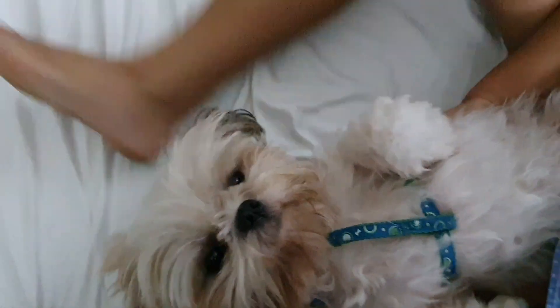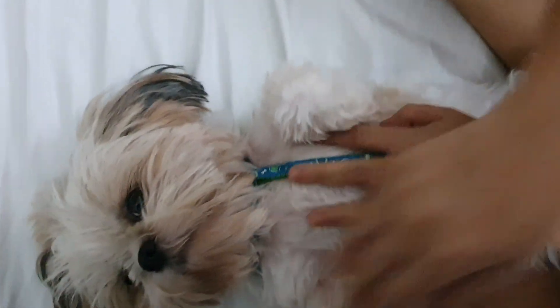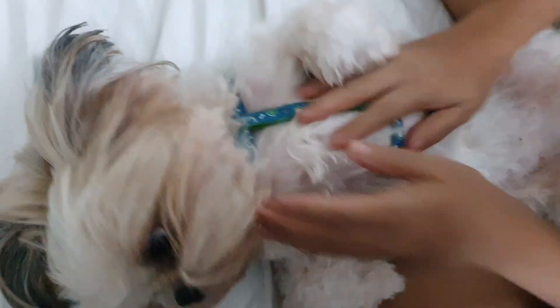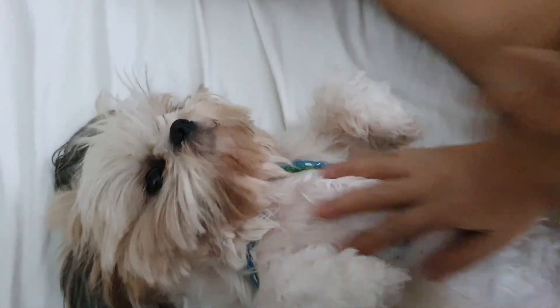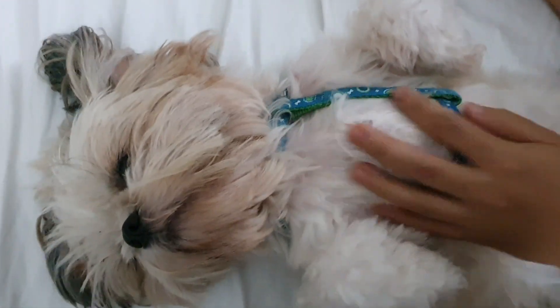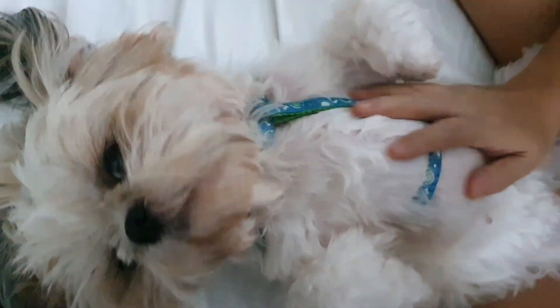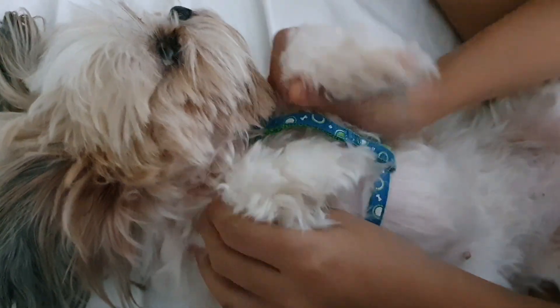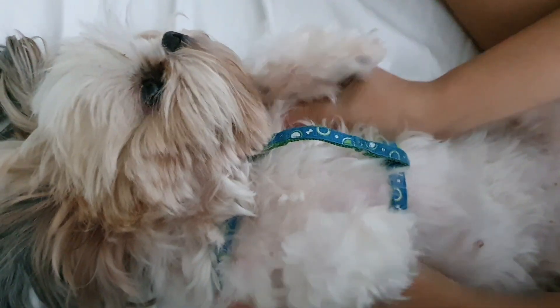Place your dog in a comfortable position. The first step is to do effleurage, or long light strokes, from the chest down to the tummy.